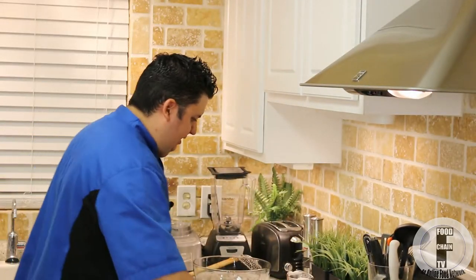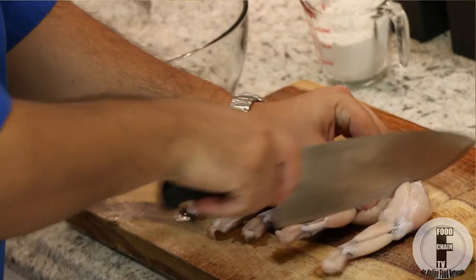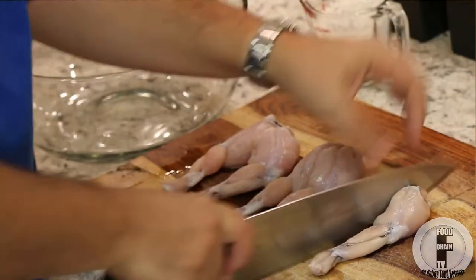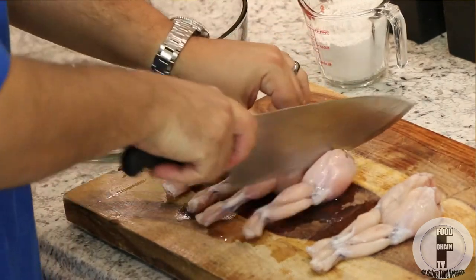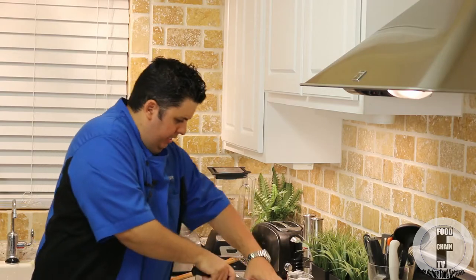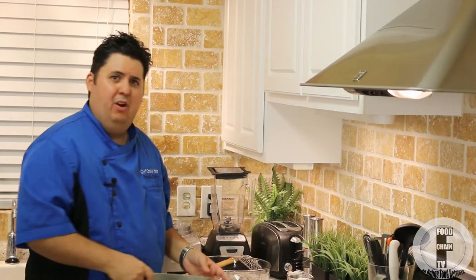Let's jump right into this recipe. So we've got our frog legs, and right now all we've got to do is split them. Take your knife — there's kind of a hard bone there — so you split them right down the, well, the proper way to say this is you split them right down the butt cheek. And these are some big frogs. Not because they're big frogs, but literally they have big asses.